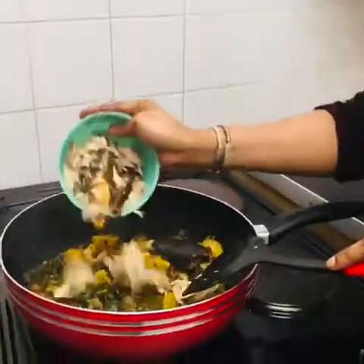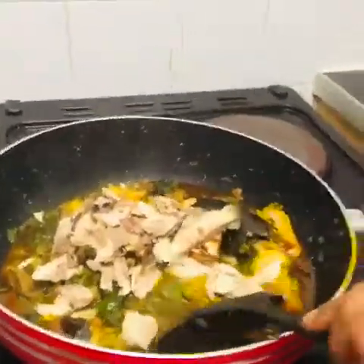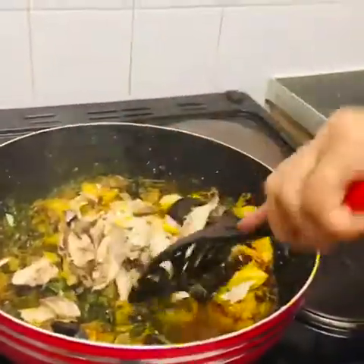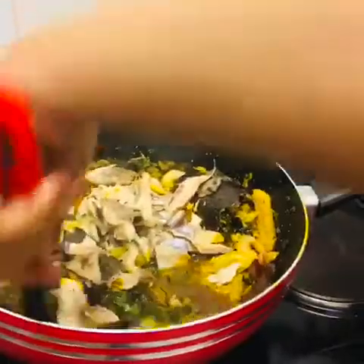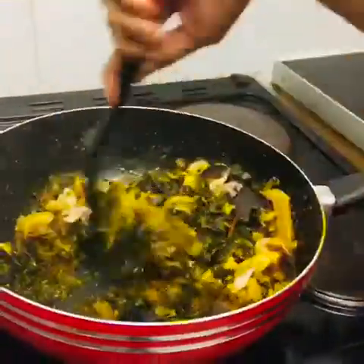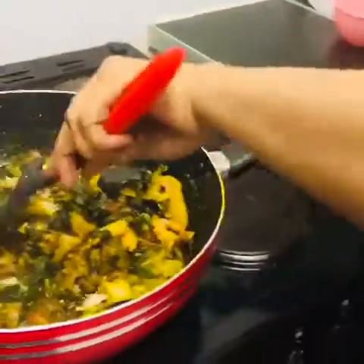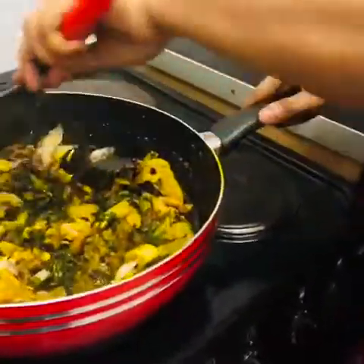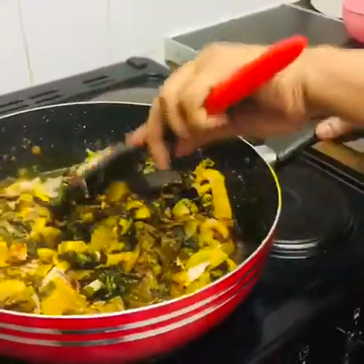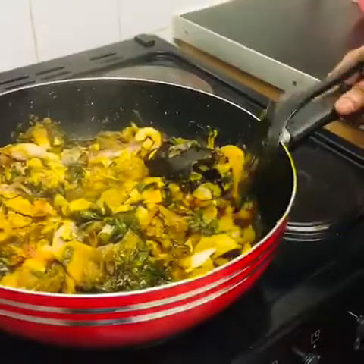I'm putting the other one in because I like my vegetable with a lot of fish. You can put a small amount, but I like a lot of fish with the potato leaf — it makes it taste nice. I'm waiting for it to dry a little bit.